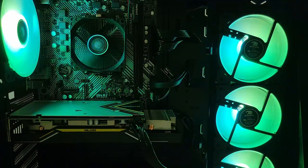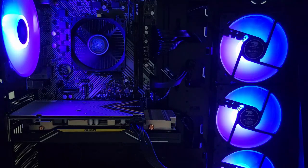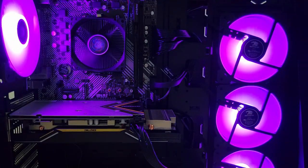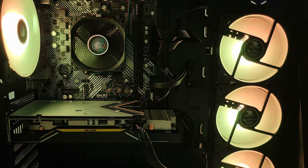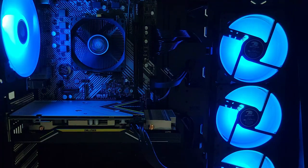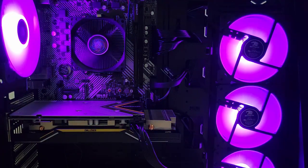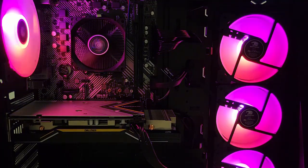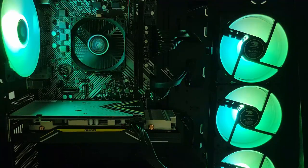Hey, what's going on everyone, welcome back to my channel. It's Tech101 here, back with another PC build for you guys. Today we're going to be taking a look at the iBuyPower Trace 49310. The specs include the Ryzen 5 3600, which is a 6-core 12-thread CPU, along with the RX 5500 XT.